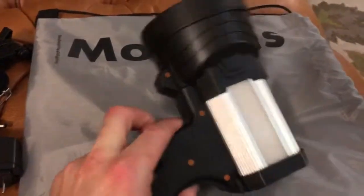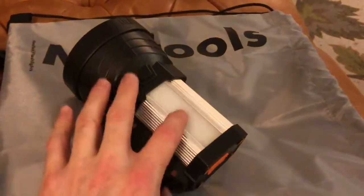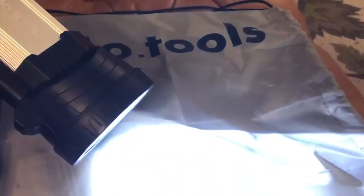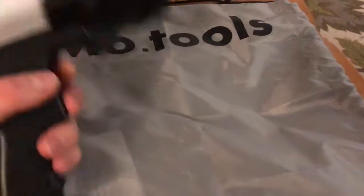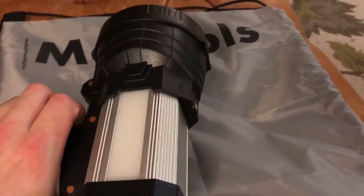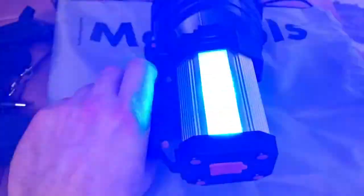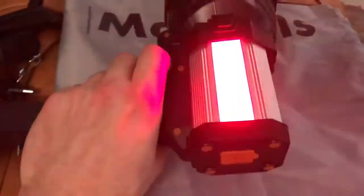As far as how it works, it's got two buttons. The top button turns on the side lights, which you can use inside a tent. The second button turns on the actual front light. If you hold it, it can do some cool different colored lights.